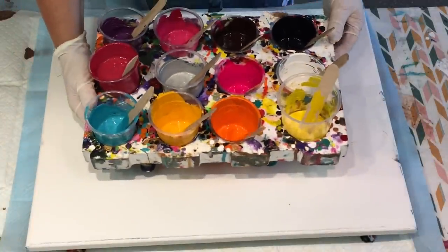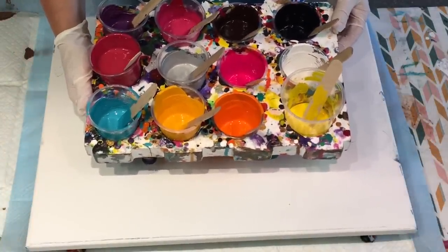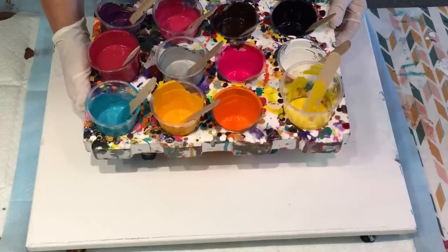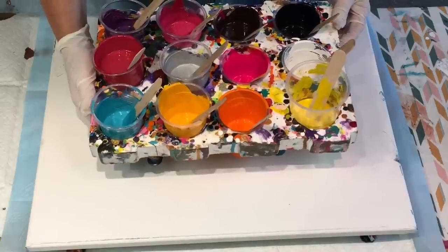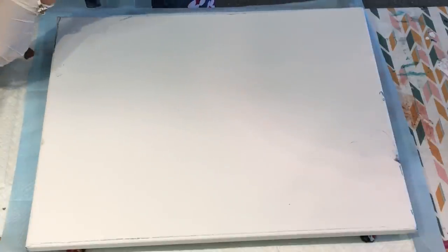I'm going to do something bright and colourful. I've got all these yummy colours that I've had made up over the week from different pours. I'm probably not going to use every one of those colours even though they would all look delicious together — maybe I will! I'll just get into it and explain as I go along.